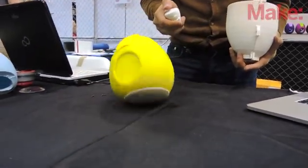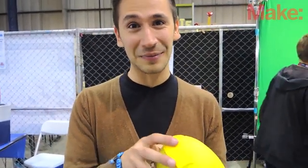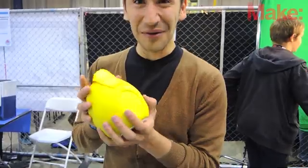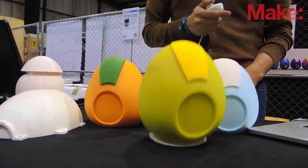It's named after Gertie the Dinosaur, which was the first sort of 2D animation that had a lot of personality in it. I'm hoping that Gertie is the first robot that has a lot of personality.